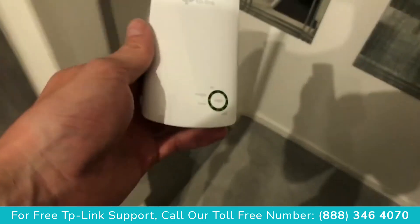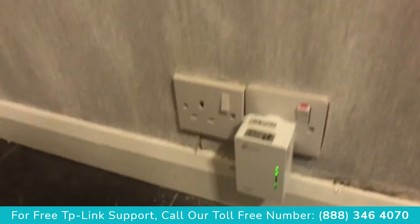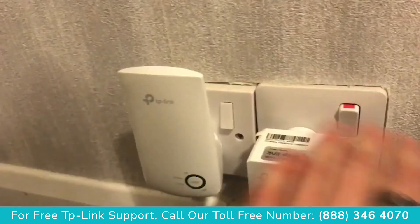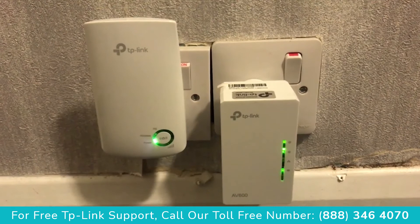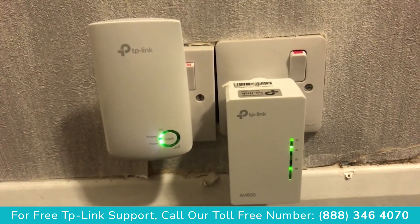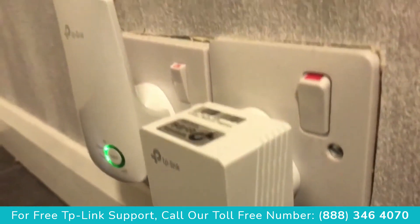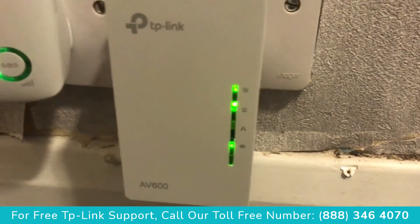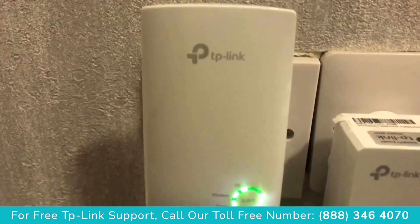We're now moving the TP-Link to a further location away from the router — going down two flights of stairs to the ground floor to see what the signal is like. You'll notice another TP-Link Wi-Fi extender that works by traveling the Wi-Fi signal through the power cables of your house — that's a powerline Wi-Fi extender. If you want to see a video on that, check out my other videos. The powerline TP-Link is around £35, while this one that just extends the Wi-Fi signal without power lines is around £20.